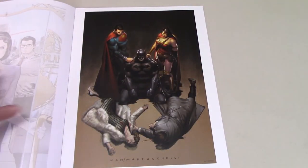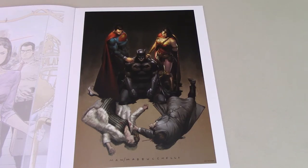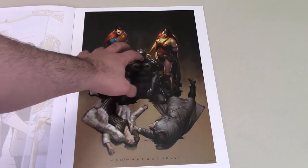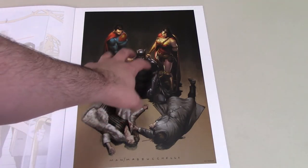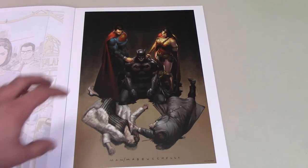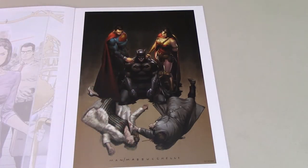Then we have a really nice one — this is like a homage to Batman Year One by Frank Miller, with his parents there, but instead of young Bruce Wayne they have Batman with Superman and Wonder Woman supporting him with his dead parents. Probably another one from the Trinity comic book. That's a really cool and just powerful image.